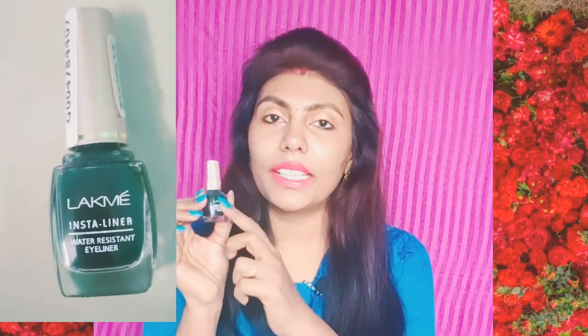This is a great eyeliner. I am using it. It has a great finishing and a great black line. It has a glass jar with a plastic lid. If you want to open it, it has a brush — a thin brush. It can create a thin line or a thick line. This brush is very comfortable. It has a drop for the wing.